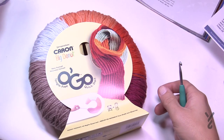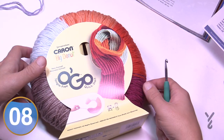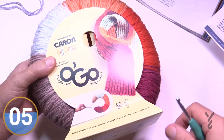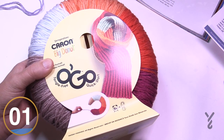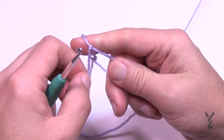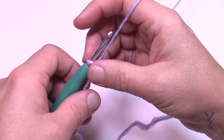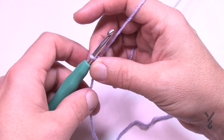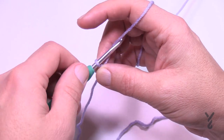For demonstration purposes I already have my yarn open and I'm just going to be using this blue color here — this is what it would look like if you were to buy it. Use a five millimeter size H crochet hook. I'm just going to do a little mini swatch with you because that's all that's needed today.